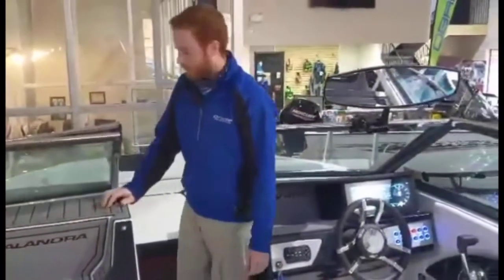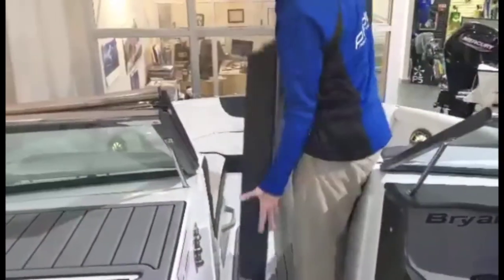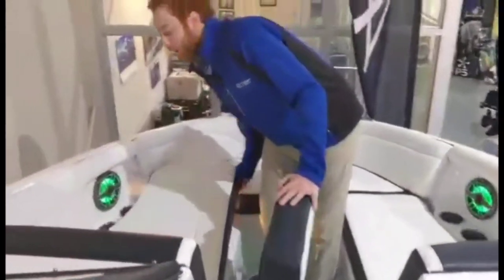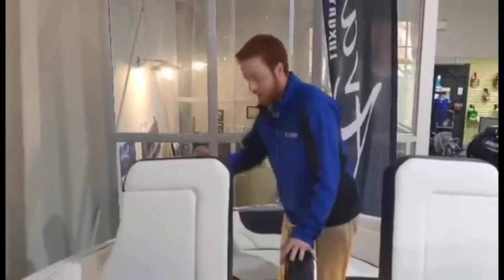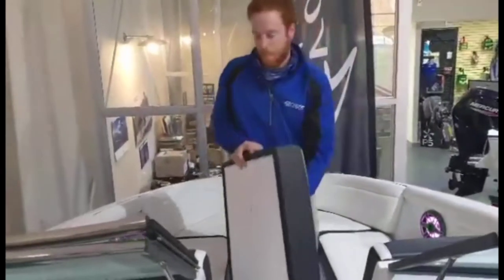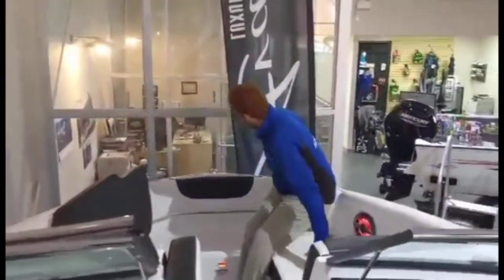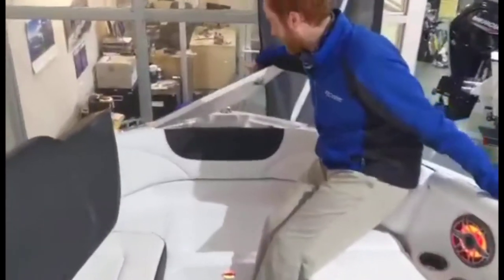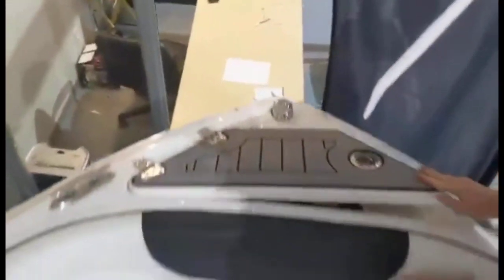Moving into the bow here, as you can see the bow filler cushion turns into a sun pad up front. Both sides will have your storage compartments — storage basically under every seat, which is a huge thing for Bryant's, and making sure they're also on hinges so they won't get lost. All the way in the front there's another ice chest as well as some sea deck on the anchor locker. Swimming through the front, you can jump off there. Anchor storage — everything's all in one place.